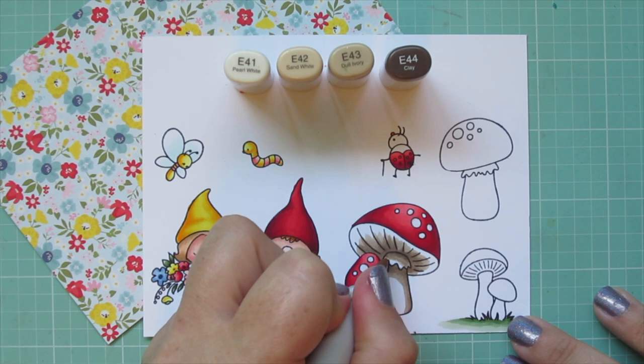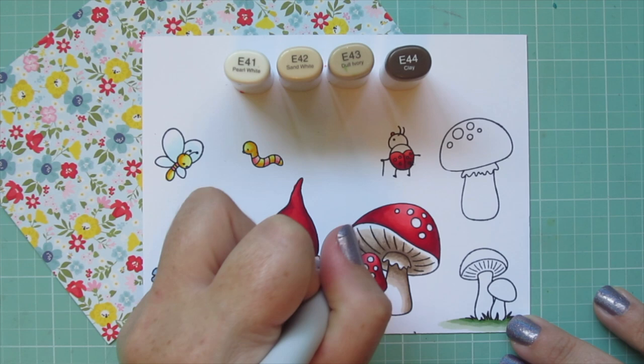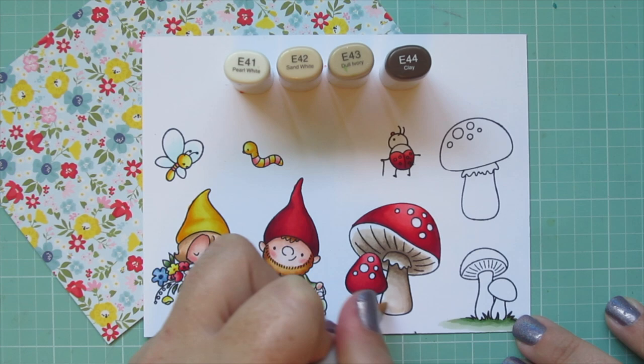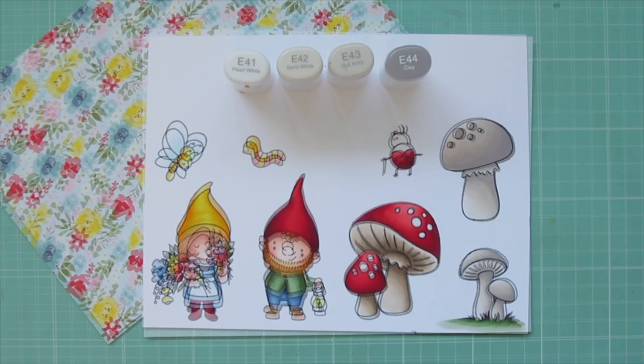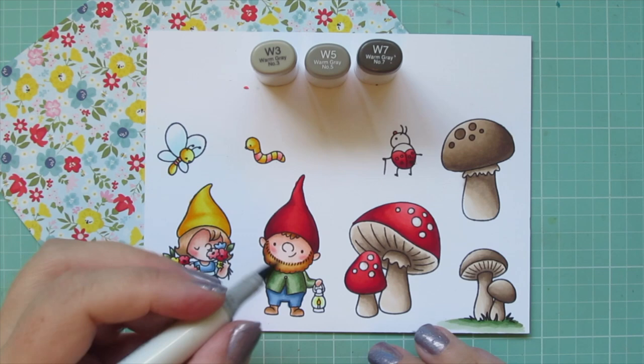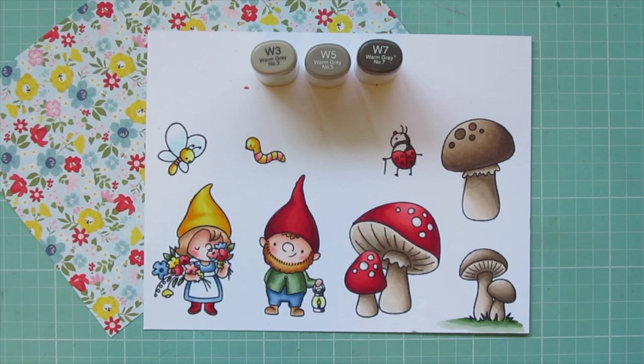Then I'm blending out with E43 and taking that color even further with E42, saving room for that lightest shade, E41. Off screen I'm also going to color the other two groups of mushrooms with these shades — I just wanted the one bright red one because I wanted your eye to be drawn mainly to the gnomes and the bugs and not so much to all the other mushrooms.